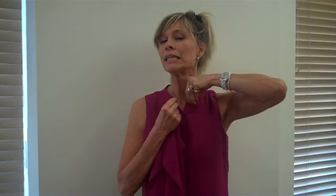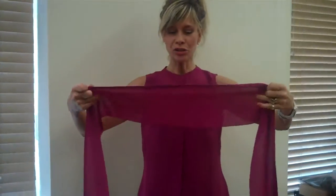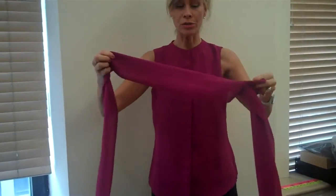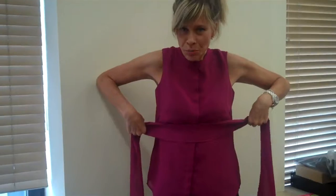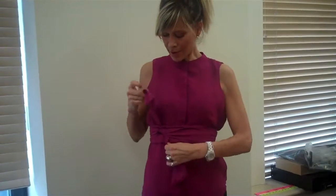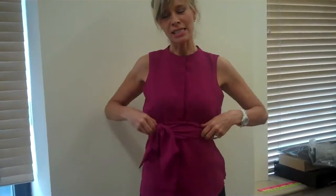Now we're going to dress it up a bit — let's do the cummerbund. First take that little snap at the end of the Nehru collar, snap it, and make a clean finish on top. Then take your scarf, fold it in half, and with the half that has those buttonholes, go right under your bra. Wrap it from the front to the back and back to the front. I like to tie my cummerbund with a little knot and put it off to the side.